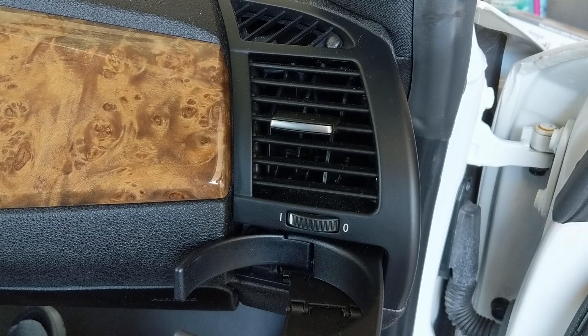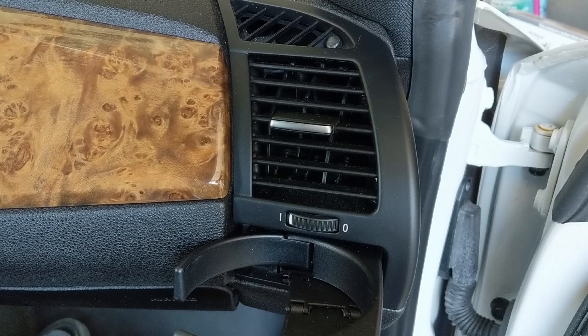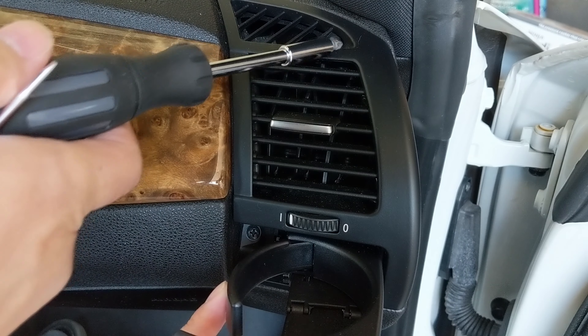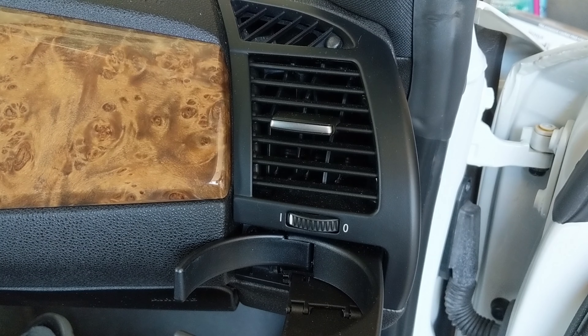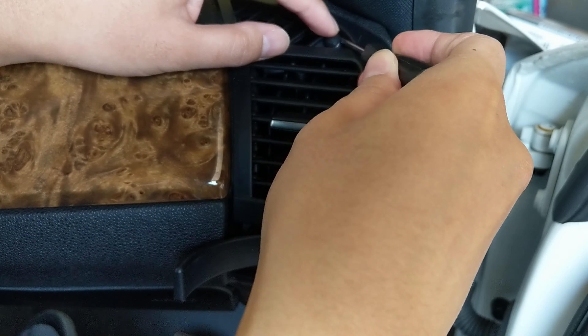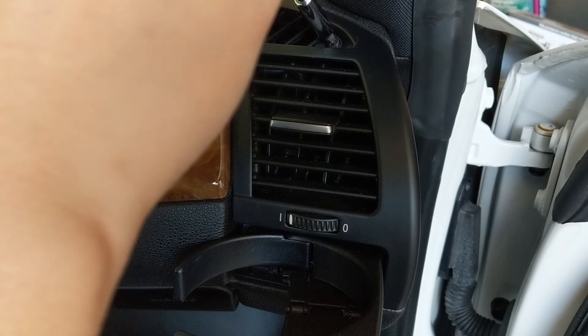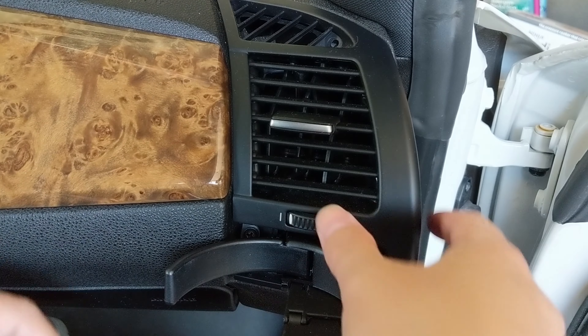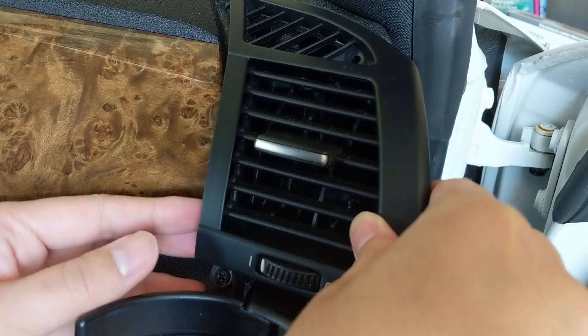I'll be demonstrating how to remove the cup holder on the passenger side, but it is exactly the same on the driver side. All you need to do is remove the screws here and here using your screwdriver. But before you can unscrew the top, use the small flat head to pick off the screw cover. Once that is uncovered, you can just start unscrewing. When both screws are removed or loose, you should be able to just jiggle out the vent and cup holder.